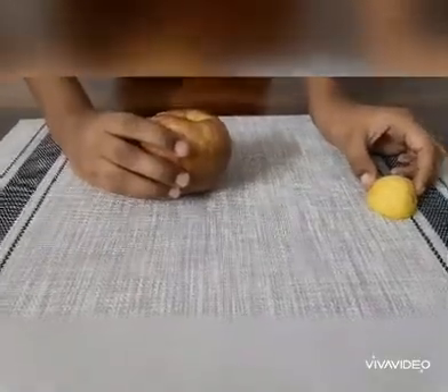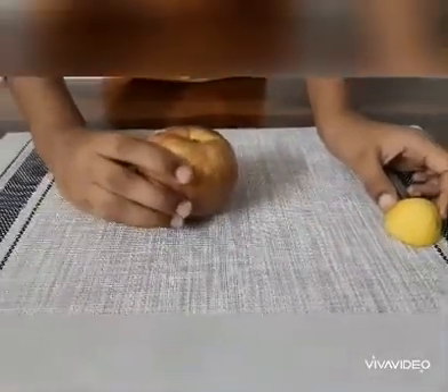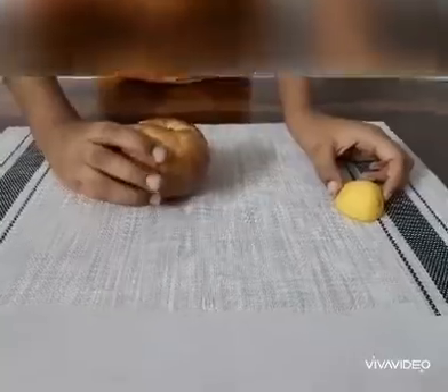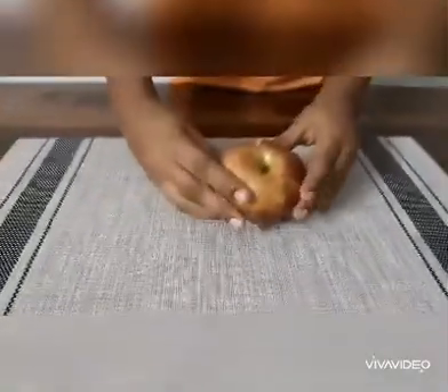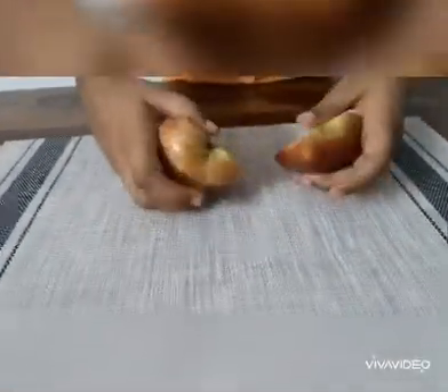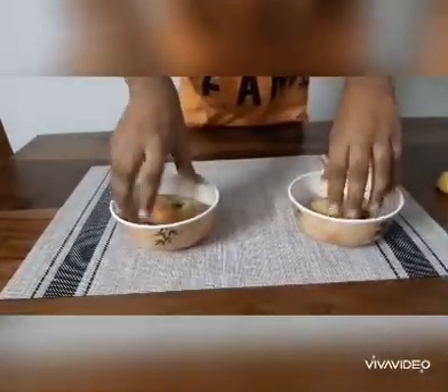Now let's get started. For the oxidization experiment we need one whole apple and half a piece of lemon. The first step would be to cut the apple into two equal halves and place them separately into two different bowls.